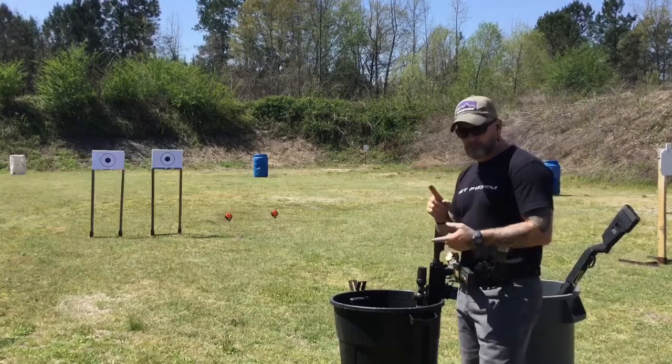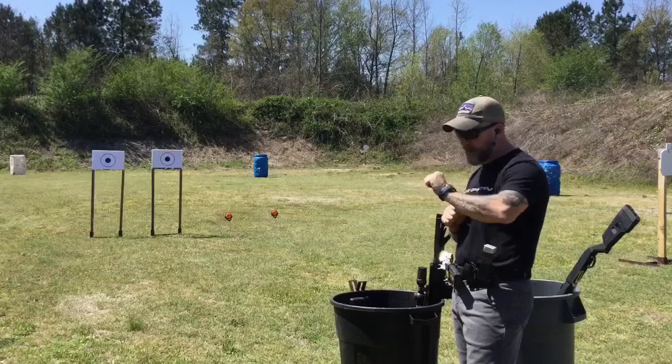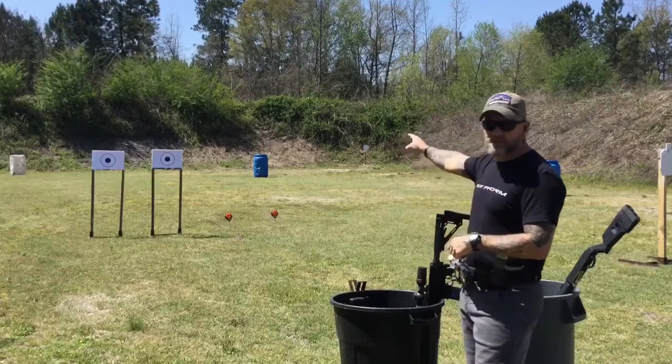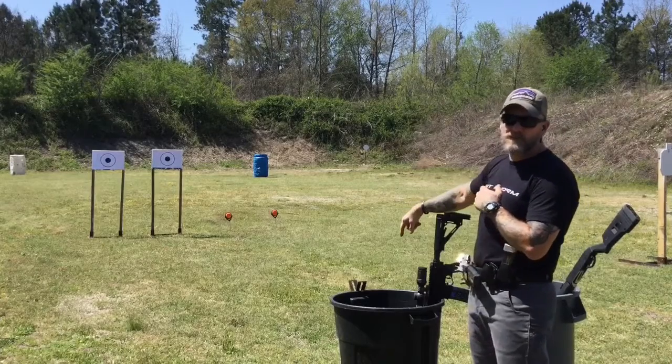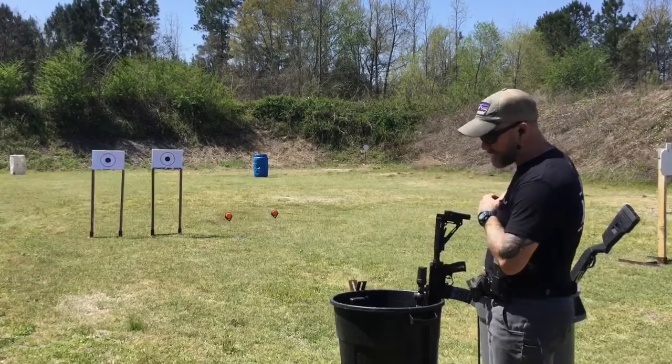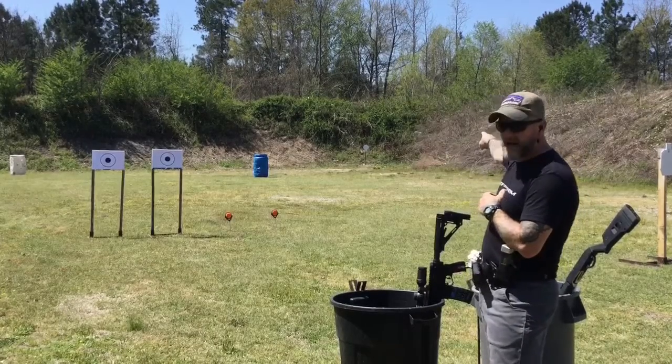On the start signal, you'll have your rifle in hand. Engage your two paper targets with two shots each with your rifle, then engage the steel plate with one shot. Dump your rifle, transition to your shotgun, engage your two close clays real fast, and then engage the plate with a slug.